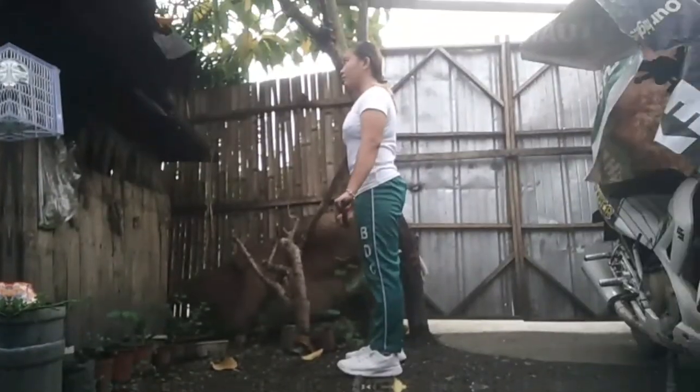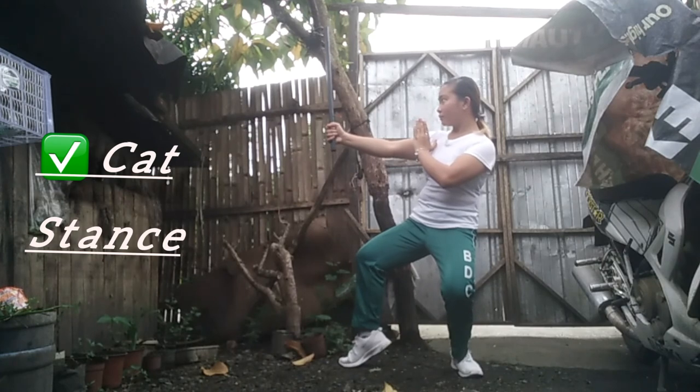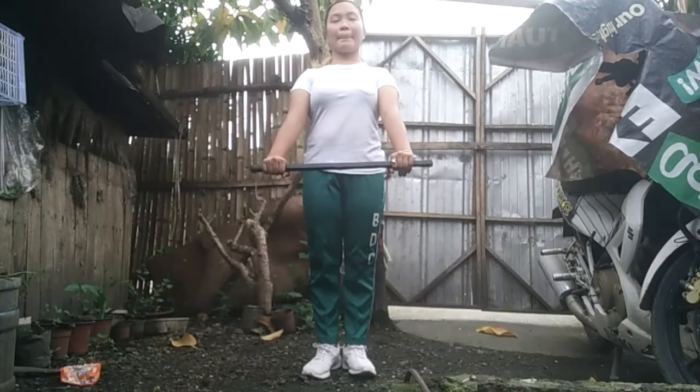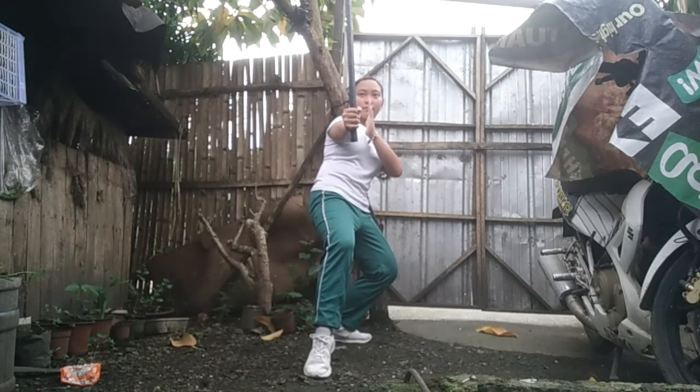Lastly, Cat Stance. To perform, the weight distribution is around 90% for the rear leg and 10% only for the front lifting leg.